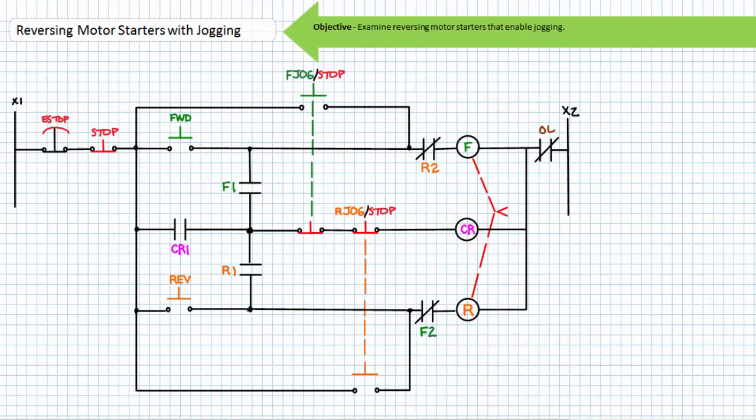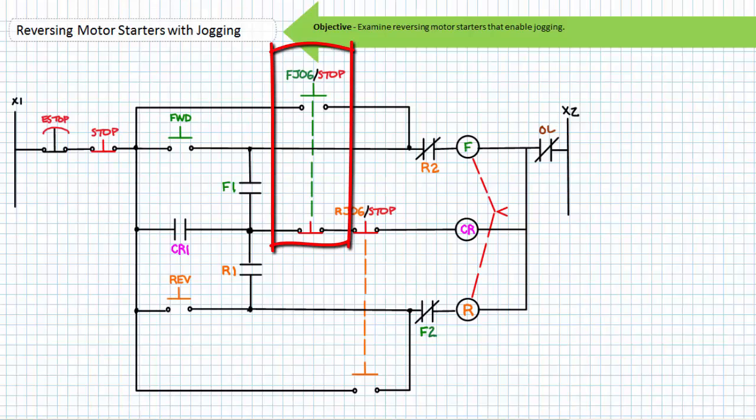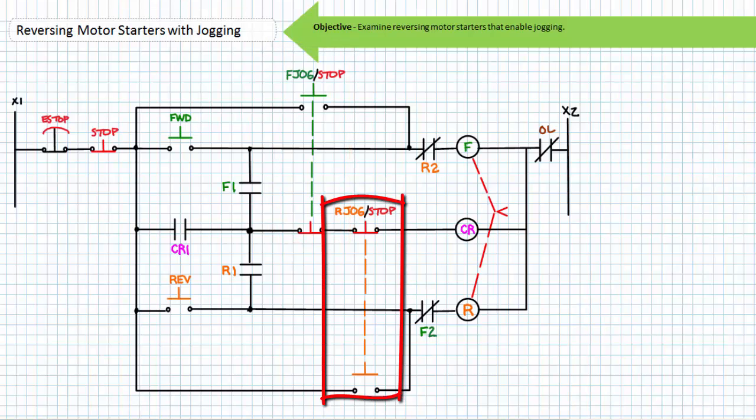Let's consider yet another implementation of a reversing motor starter with jogging, this time using additional push buttons instead of a selector switch. The ladder logic makes use of a control relay and two mechanically interlocked push buttons: one labeled forward jog/stop, and the other labeled reverse jog/stop. The control relay CR and its associated contact CR1 establishes a holding circuit when either the forward or reverse push buttons are closed. The mechanically interlocked jog/stop push buttons, however, in effect bypass the holding circuit without energizing the control relay and energize the chosen contactor coil directly.